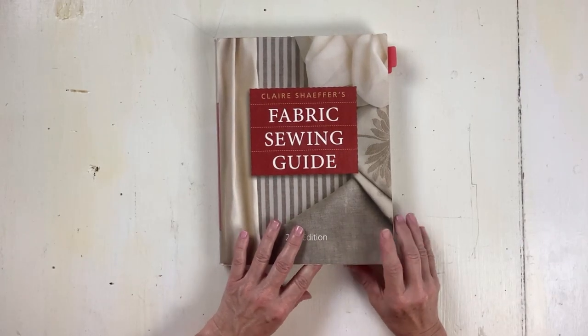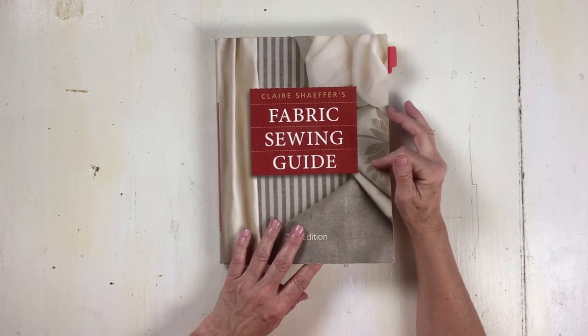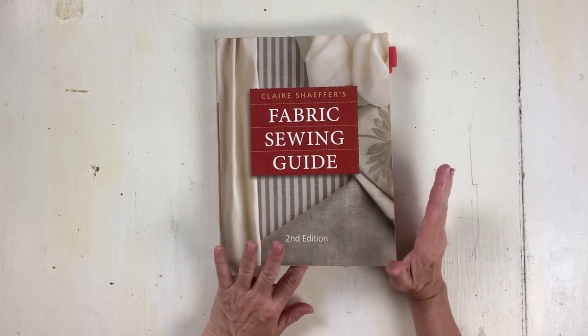In this video, I want to review one of my favorite sewing-related books. It's Fabric Sewing Guide by Claire Schaefer. This book was recommended to me years ago by a friend and fellow seamstress. This is one of my favorite books.